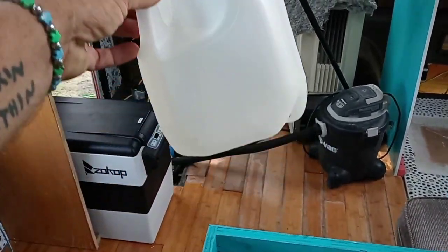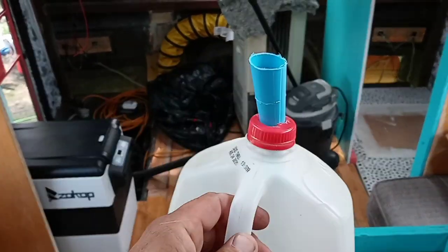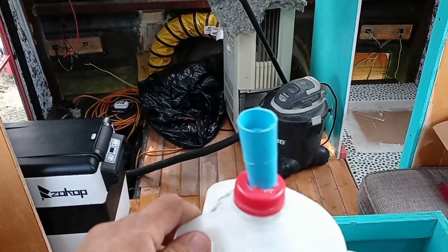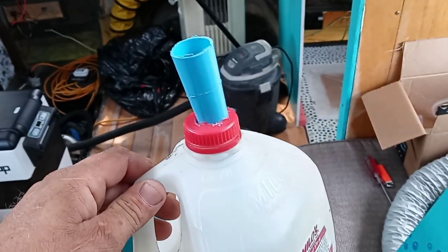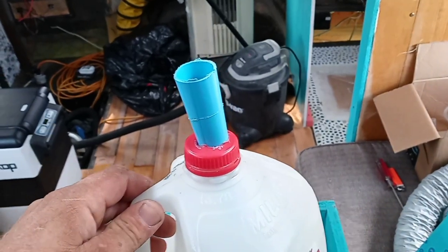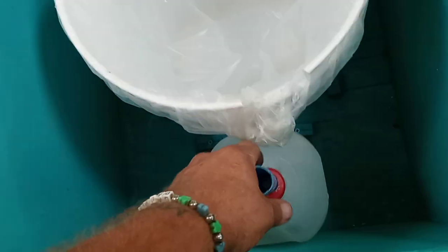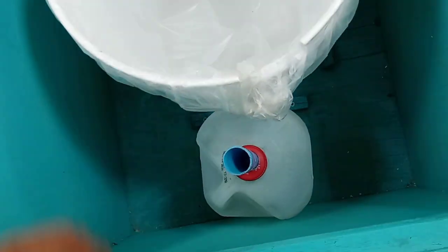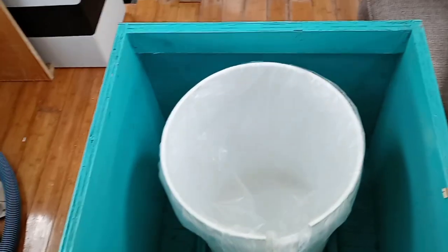This is the pee catcher — it's just a Milo's one gallon tea jug. I have an extension put on it so that the funnel from the urine separator will fit down inside that funnel there. It just goes right down in here and sits just like that.